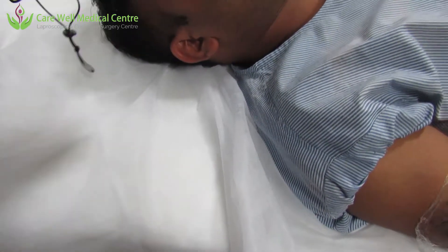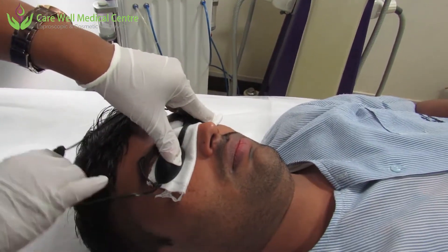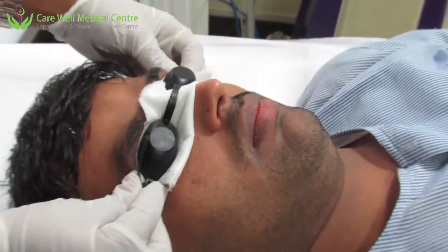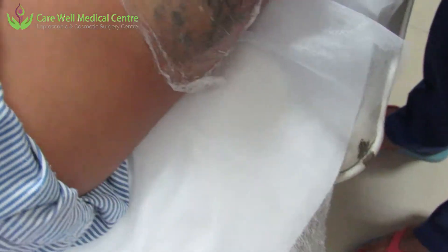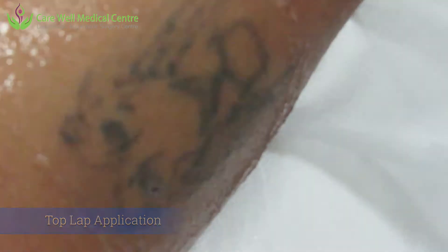Now let's see how we do tattoo removal using the Q-switch laser. We are starting with the Q-switch — you can see we are covering the eyes with the eye shield, which is very important. Q-switch laser is very dangerous if it comes in the eyes. With the tattoo, we have covered it with topical local anesthetics and we are cleaning the entire area with antiseptic solution.